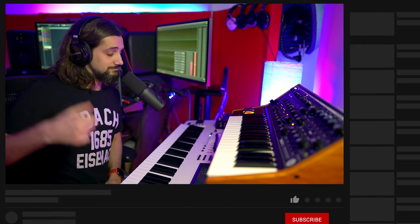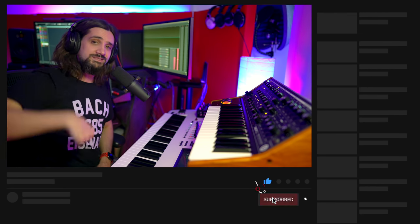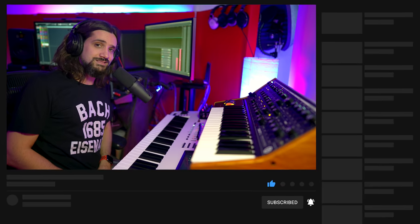Beautiful! And this could be the John Lennon Imagine Piano. Do you want me to make a video on how to create this sound inside Cubase? If yes, leave a comment down below, hit the thumbs up button, subscribe to the channel, and share this video. If I get enough comments, I'm going to make a video about this.